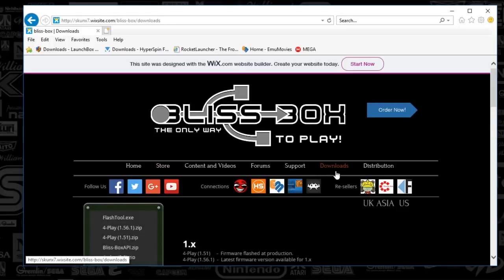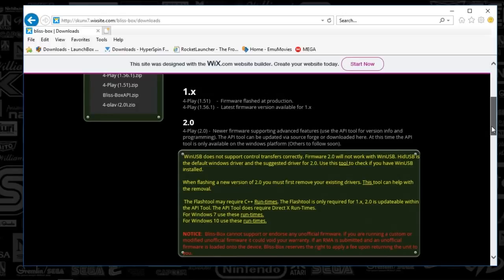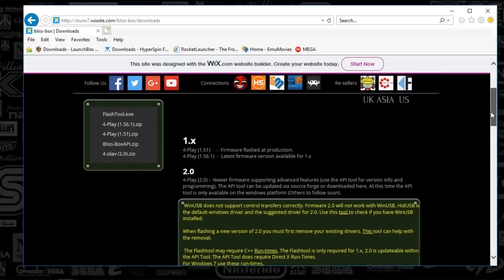You will need to have Joy to Key set up and you can see how to use that in another video I've done on Joy to Key. I don't know if the Bliss Box will already have the 2.0 flash when it's delivered to you after you've purchased it or not, but it is easy to update and you do everything through the API. If you are on the 1.0 version, you'll need to update to 2.0 and you can do that just by following the directions. It works really out of box.